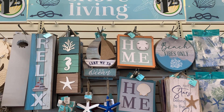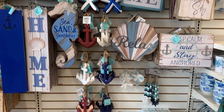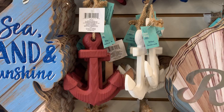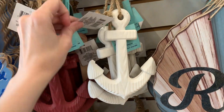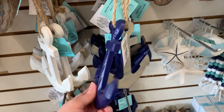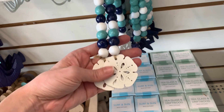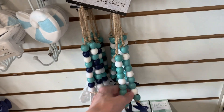There's lots of beach themed wall decor. A lot of the signs are made of wood, and there are also resin starfish and anchor-shaped wall hangings. The resin anchors are actually a pretty decent size with a surface texture that makes them look like carved wood. They come in red, white, and blue, so they could double as Fourth of July decorations.